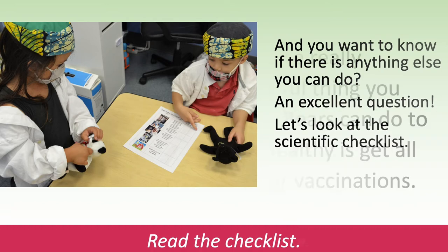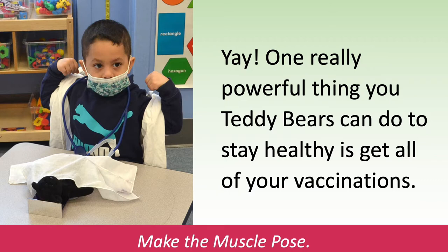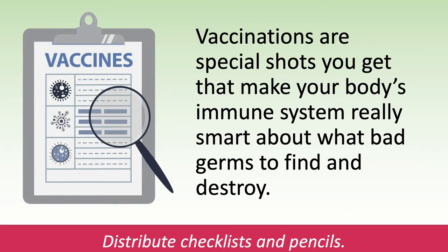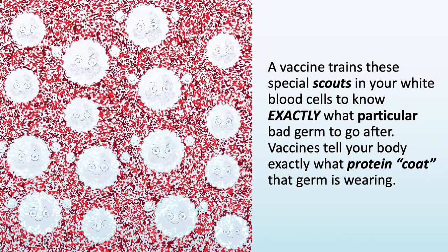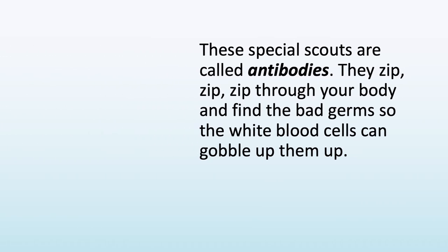Yay! One really powerful thing you teddy bears can do to stay healthy is get all of your vaccinations. Make the muscle pose. Vaccinations are special shots you get that make your body's immune system really smart about what bad germs to find and destroy. Distribute checklists and pencils. A vaccine trains special scouts in your white blood cells to know exactly what particular bad germ to go after. Vaccines tell your body exactly what protein coat that germ is wearing. These special scouts are called antibodies.